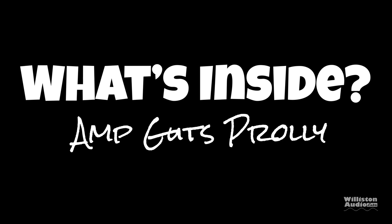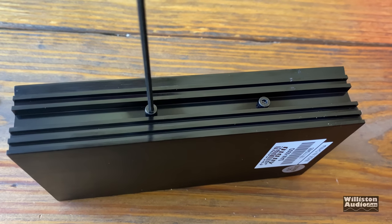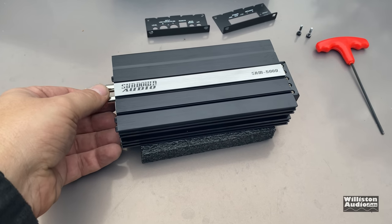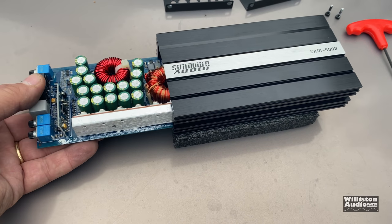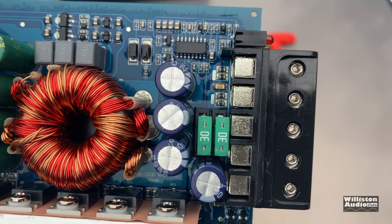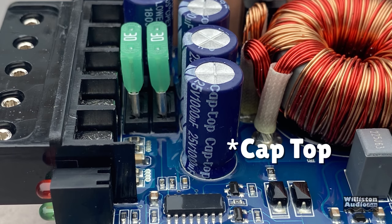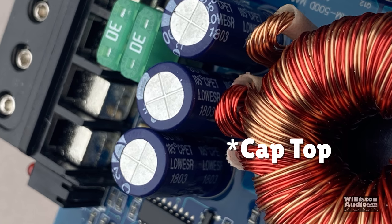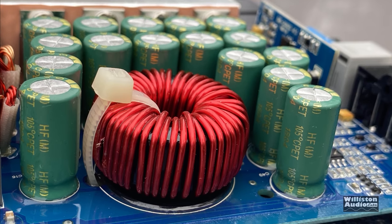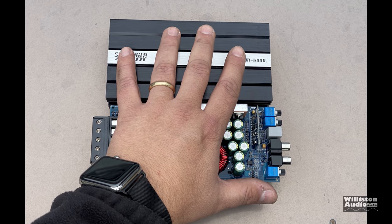Next we'll see what's inside — yes, there's probably amp guts. Let's take off some screws. There are five screws on one end and four screws on the other — you have to take all nine out, then take out two on the side which hold the board in place, and then slide the whole board out. Wow, there are quite a few capacitors. You can see the power transformer, a choke, filtering capacitors, and two 30-amp fuses. For the input filtering there are four 25-volt 1000-microfarad caps — 105-degree Celsius low-ESR. For the rails: 63-volt 3300-microfarad, and there are 16 of these, also 105-degree Celsius caps. Quite a bit on this little tiny board.